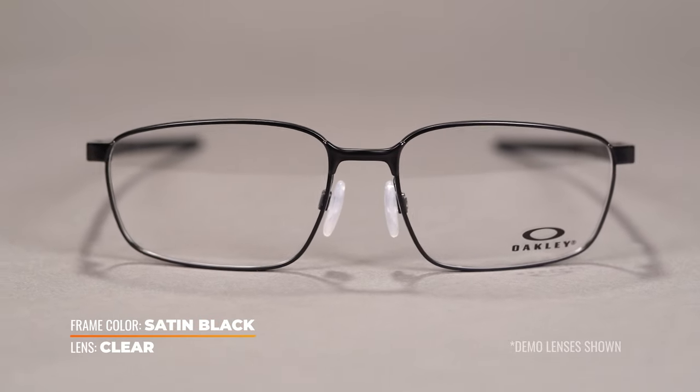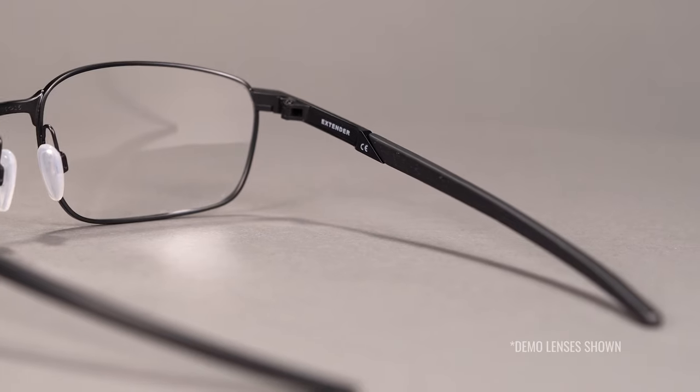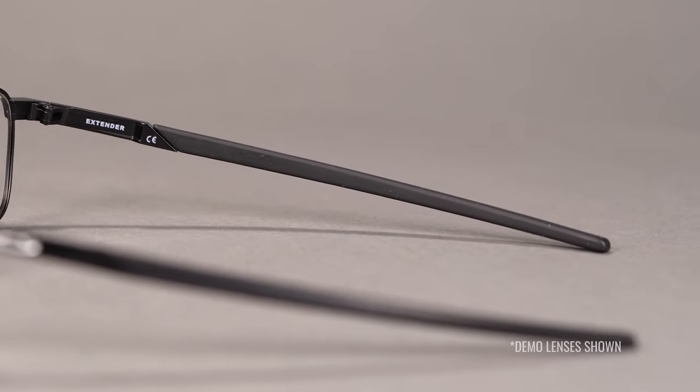Its rectangular eye wire silhouette is classic and subtle, making an easy choice for everyday eyewear. The straight temples eliminate your fuss with adjustments behind your ears and are also wrapped in unobtainium for comfort and non-slip grip.